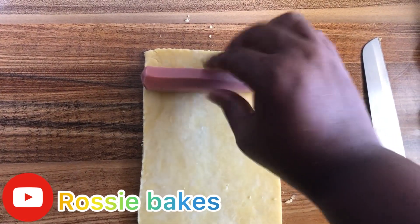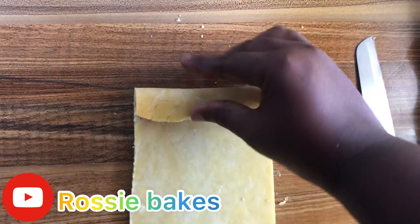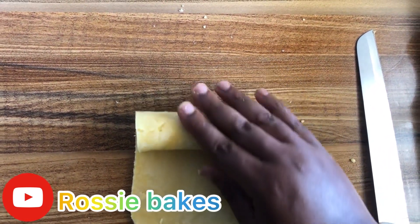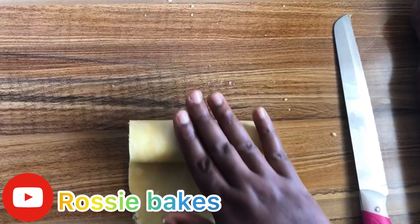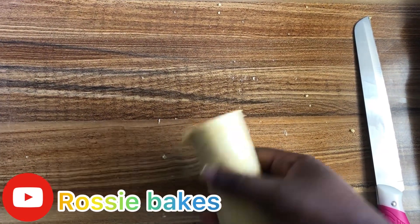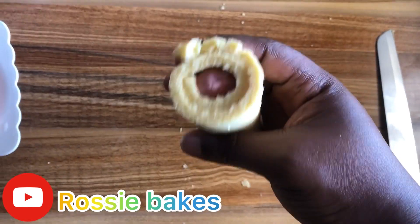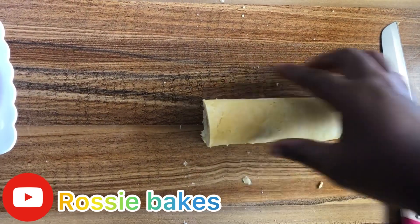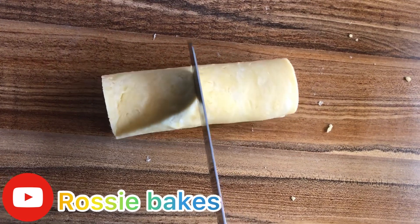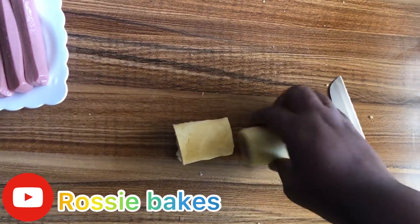We place our sausage on the dough and then roll everything up. This is our sausage roll — you see how simple it is? Yes, it is very very simple, you can do it. If you think it is too long, you can divide it into two, or cut it into any size of your choice. This is how I did mine — I divided it into two.